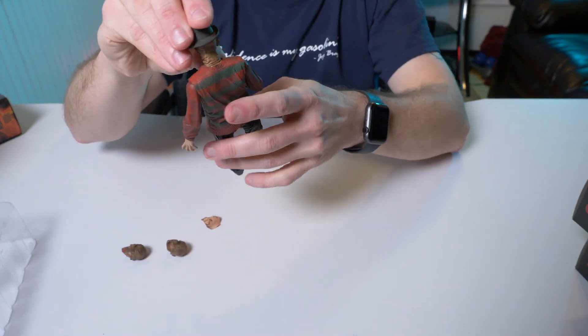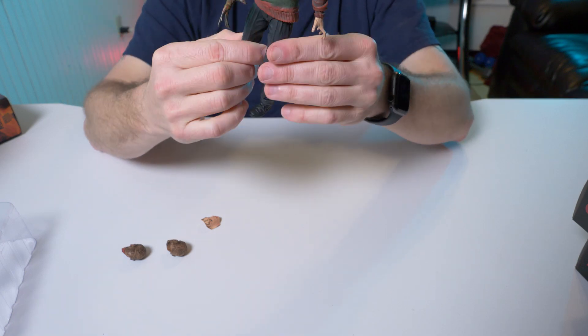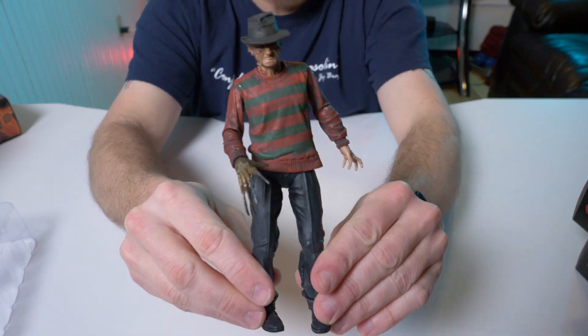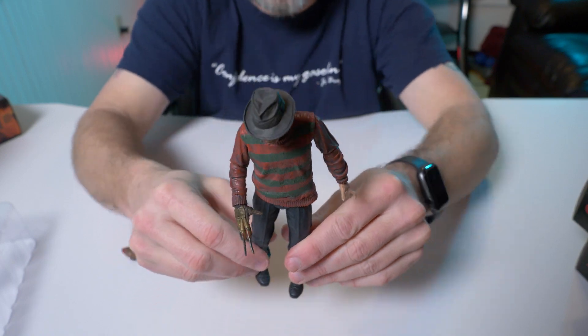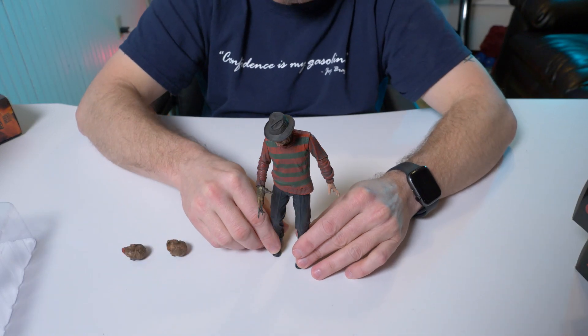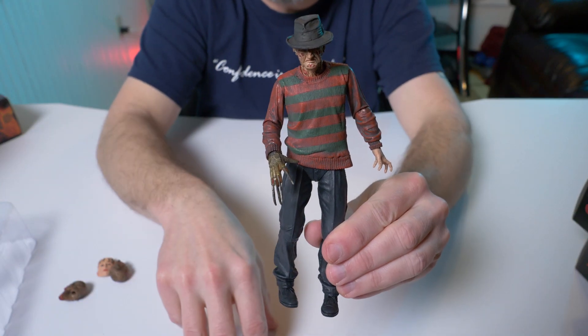So yeah, I really like this guy. I do have a couple other Freddy figures — they're not the ultimate figures — and so far I really like this guy from the original one just because of his pose. I think his pose is so cool. Alright guys, let's move on to part two.